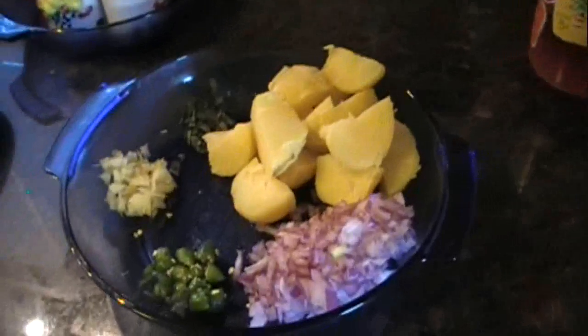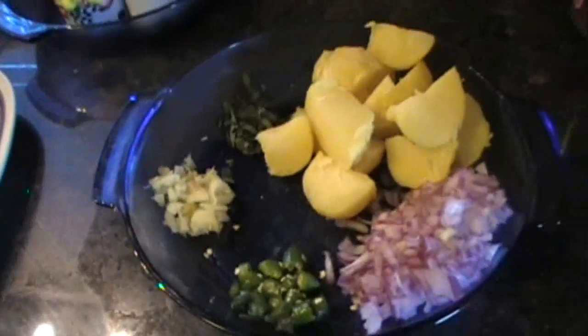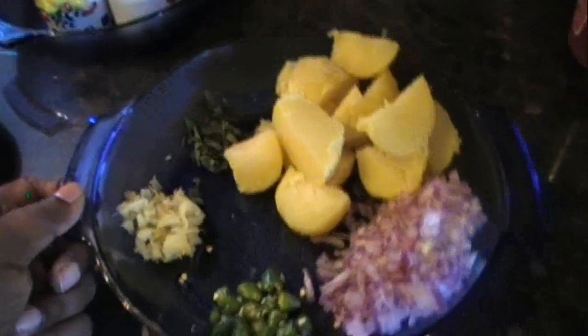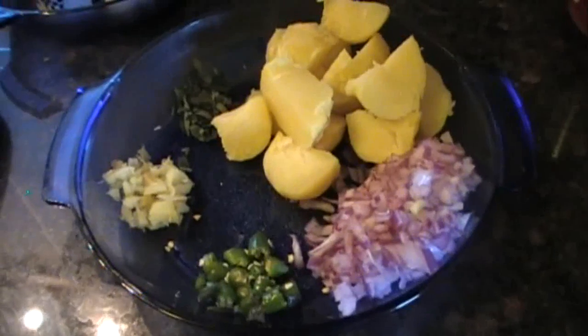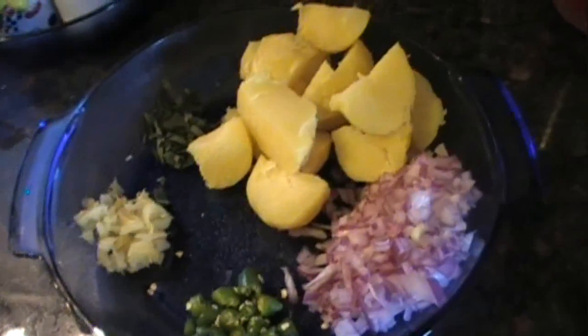The first step is of course to have a wonderful mom who can make lovely cutlets for you, and if that fails you can follow this recipe. My mom makes really good cutlets and I've asked her to help me with this recipe today. The first thing is to chop everything finely.